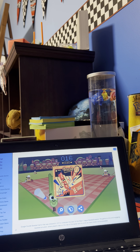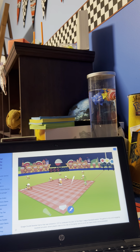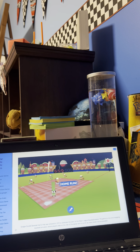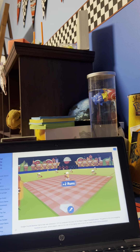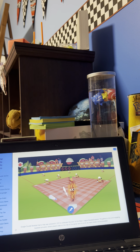Hi guys, welcome back to another video! Today I'll be playing baseball and trying to hit a home run off every pitch in the game. I have to accomplish every single one. Let's see — yellow pitch first or white? No good. I have to hit a home run on every pitch, and I've got my handy dandy checklist over here. There we go — let's cross out white.